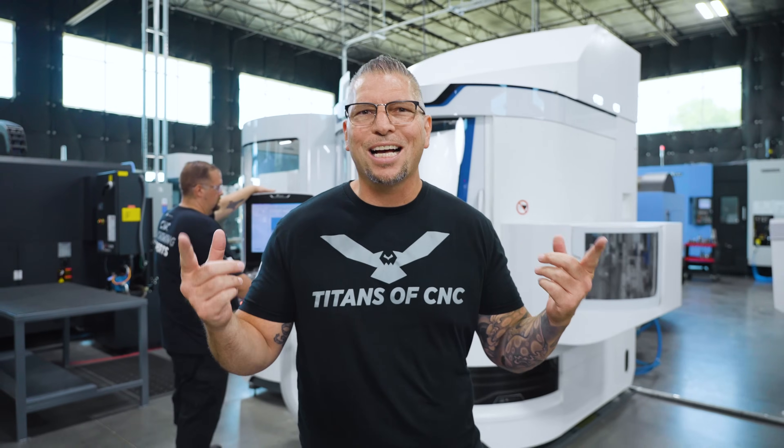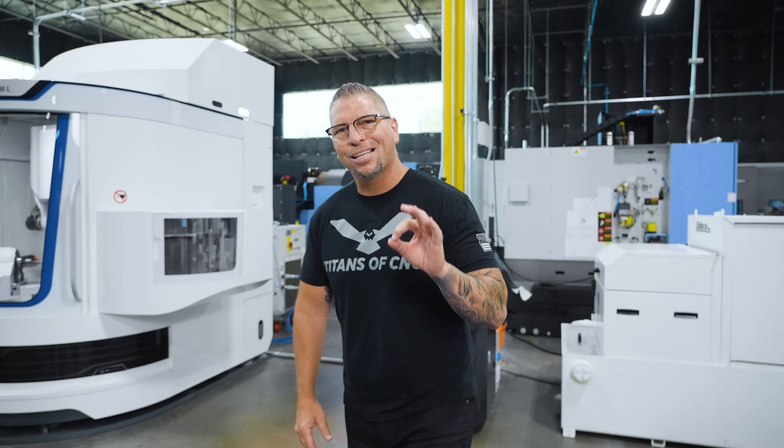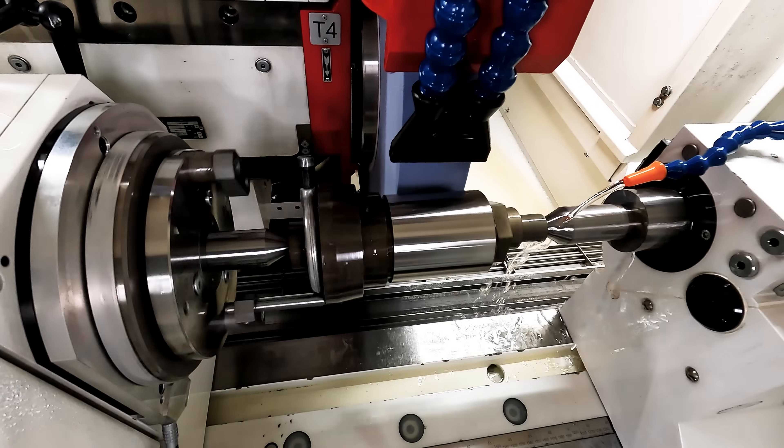Welcome to the Grinding Academy. On this Academy we're going to be focused on three styles of grinding: tool grinding, cylindrical grinding, and surface grinding.